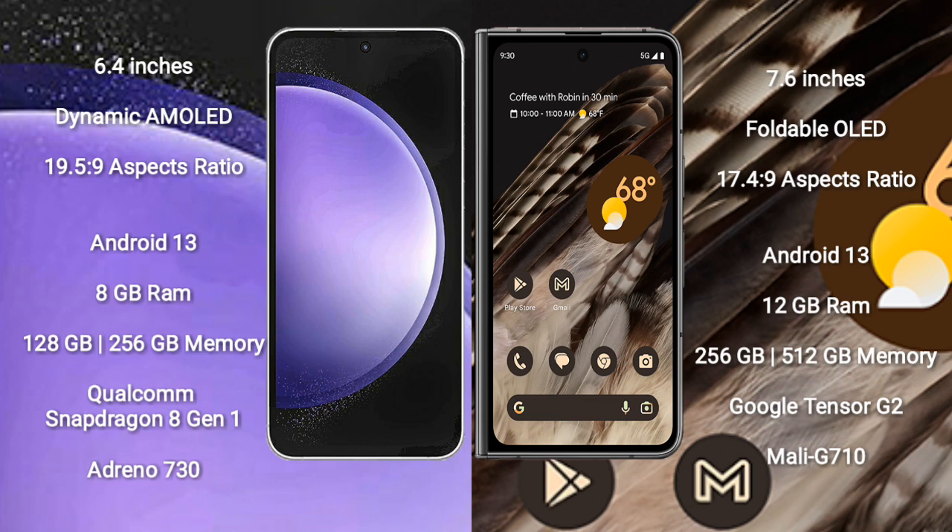Samsung Galaxy S23 FE runs on the Android 13 operating system. Google Pixel Fold also runs on the Android 13 operating system.